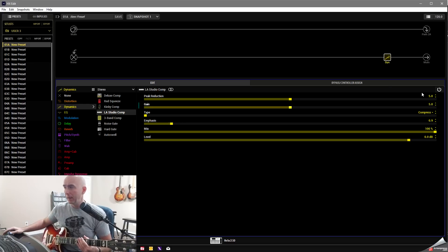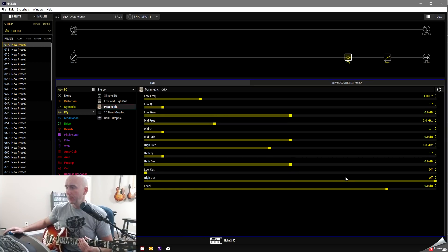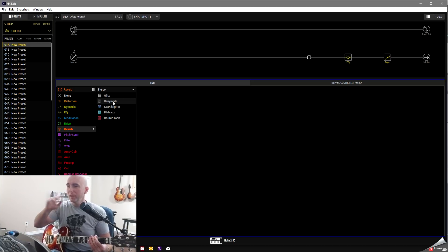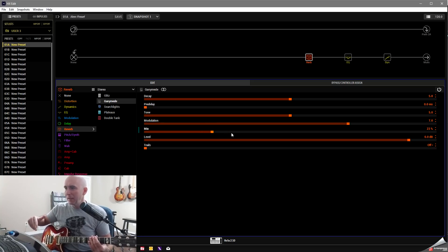Next, I go to the end of the final path and add an LA Studio Comp. I bring the peak reduction gain down to five, leave compress type at 'compress,' emphasis at 0.9, and mix at 100%. I can change that later - sometimes I'll move the mix down to get a little more parallel compression. After that, I add a stereo parametric EQ with a high cut at 12,000 Hz and a low cut around 100 Hz.